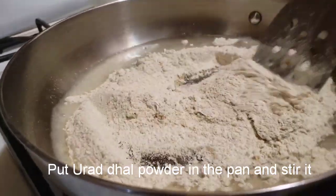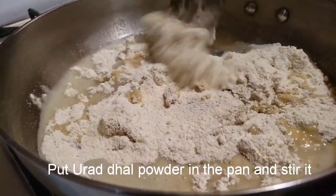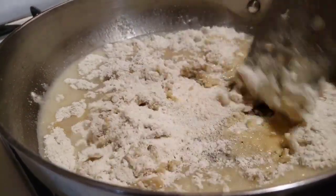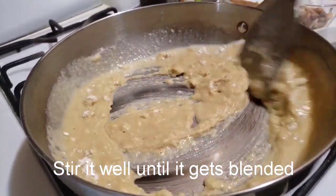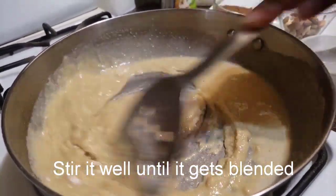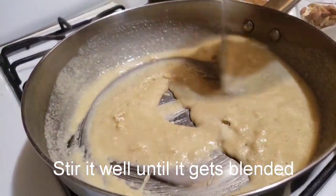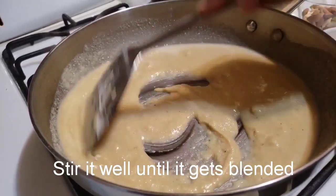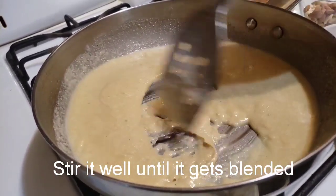Mix the powder in the water. Add a little bit of powder. Add low flame to the powder. Blend the oil and add a little bit of flame.